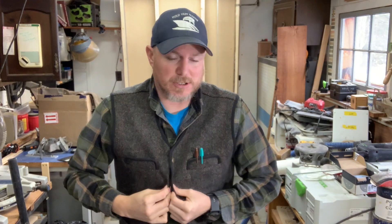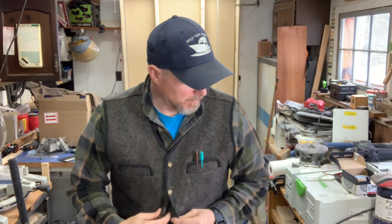Hey everybody, Will from Holtfest Marine, your local boat shop. This is going to be the start of Part 4. I'm probably going to film this over a couple of days, and we're going to get right into it today because I don't have much time this afternoon. I want to get as much done as I can so that we can get to the gel coat.